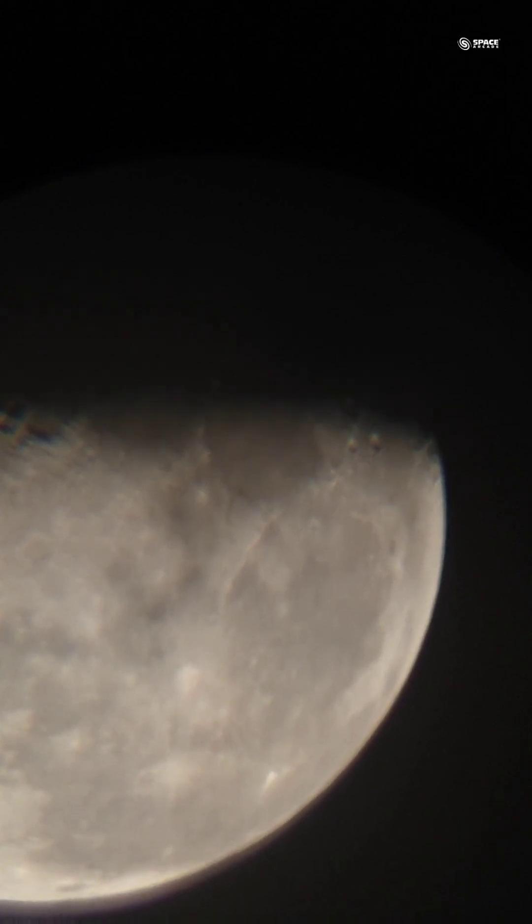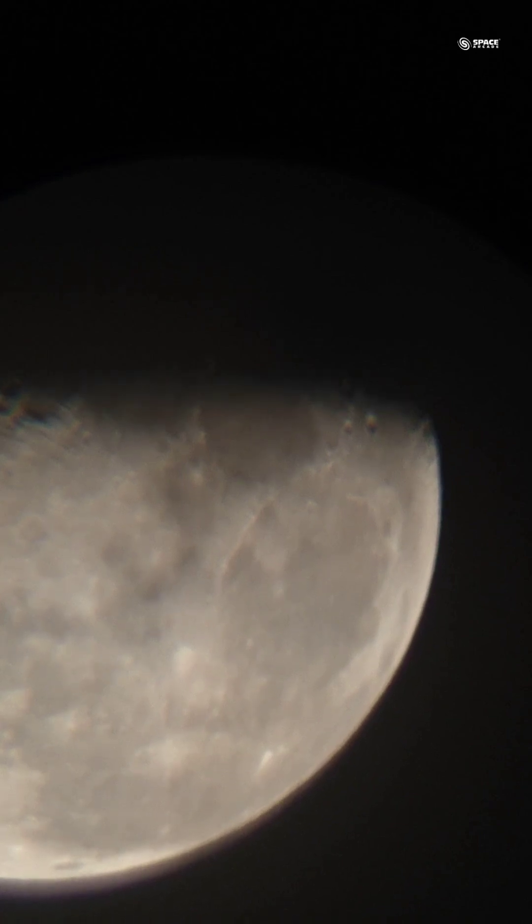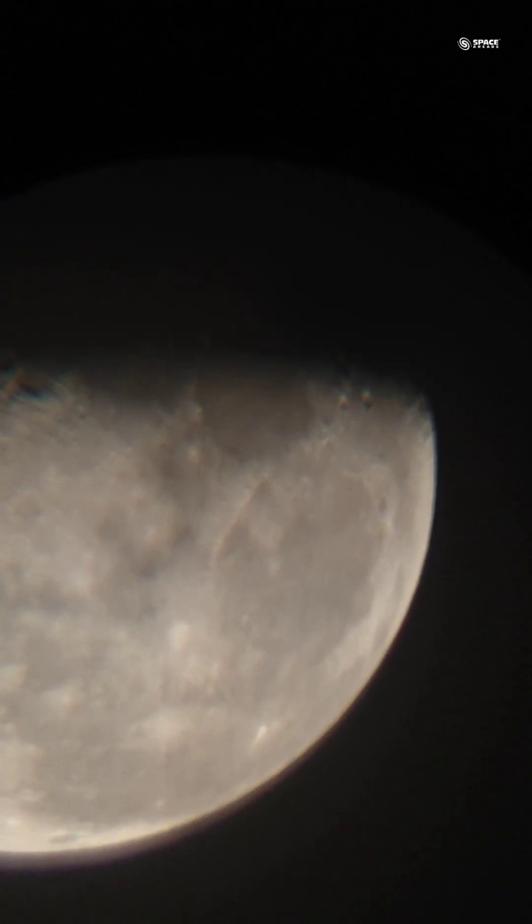That was the objective of recording this video — to show you the optical output of this telescope. You would be able to enjoy the views of the moon with both eyepieces, the 20mm and the 6mm. Thank you everyone, clear skies to all.